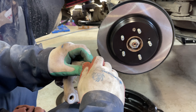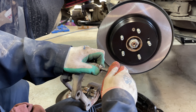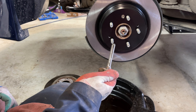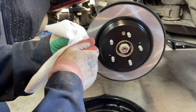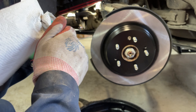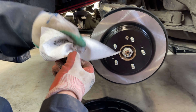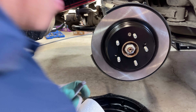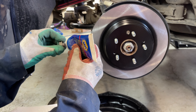Hold the little rubber boot and pull out the slide pins. Wipe off the excess grease and reapply some Sil-Glide caliper pin lube. Wipe the old grease off, paying attention to the little groove where the boot goes — clean that up too. Then take some Sil-Glide and lubricate the pins.